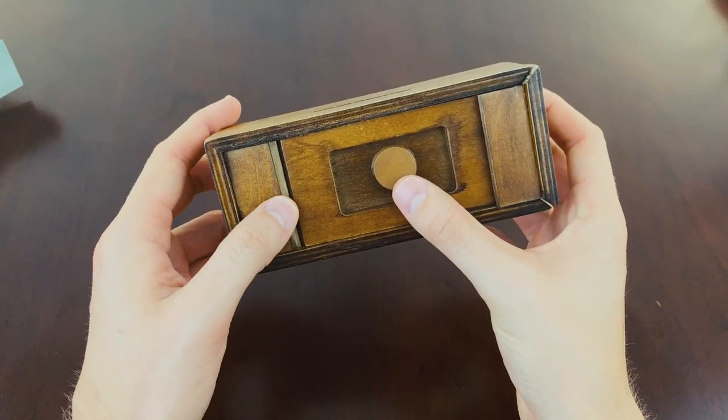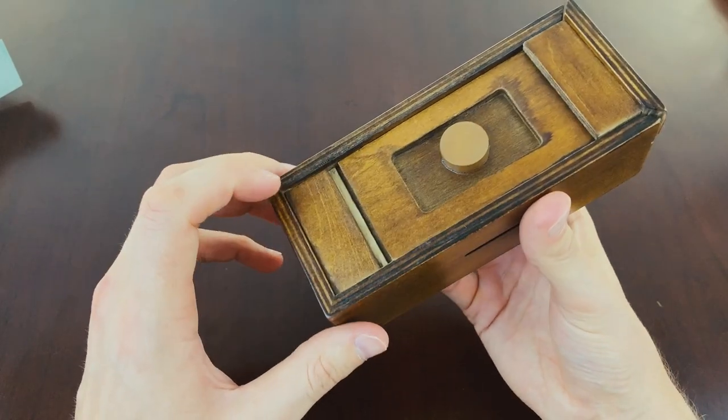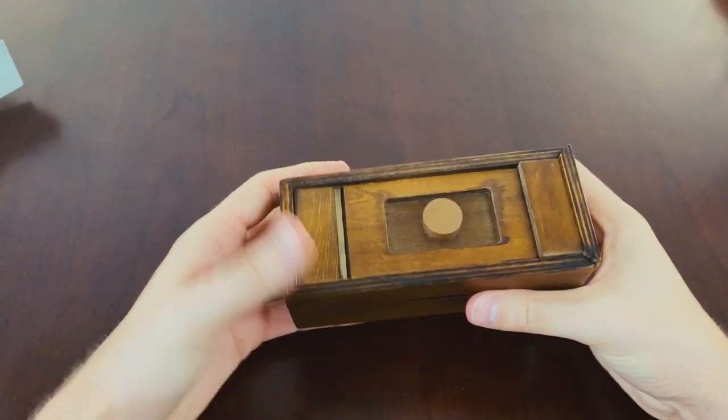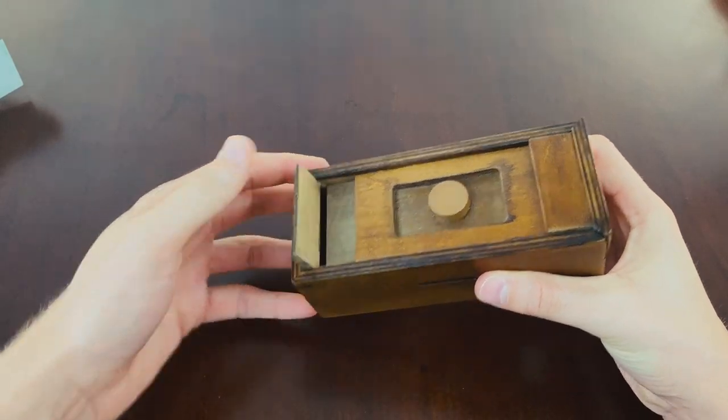That's now creating a little something here, which is quite cool. Can you lift this up? No — okay, that's still completely shut. Can you put your finger in here? Okay, that's nice — I like that.